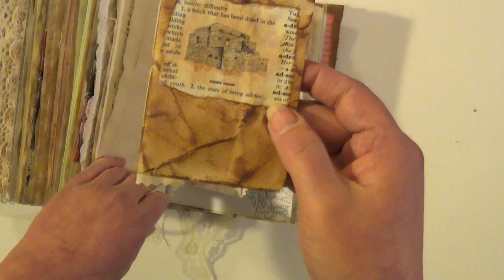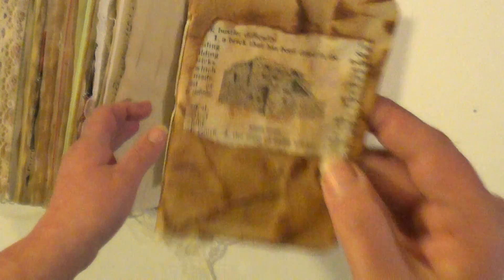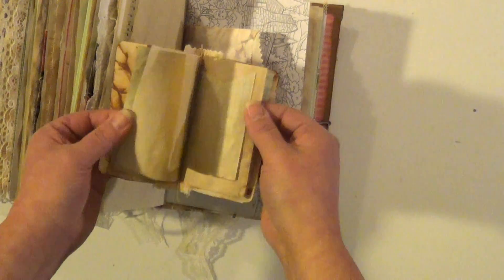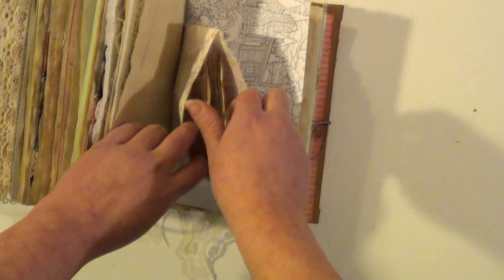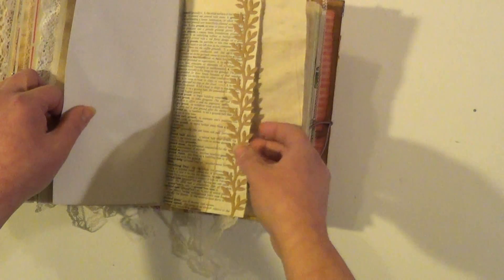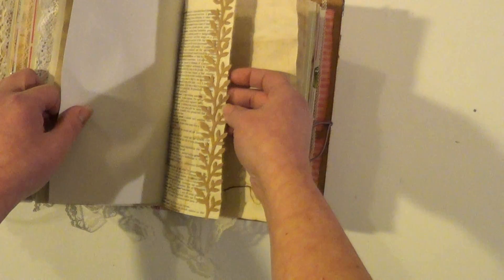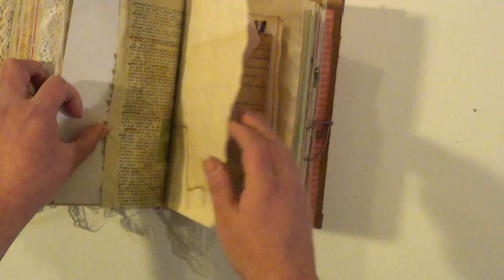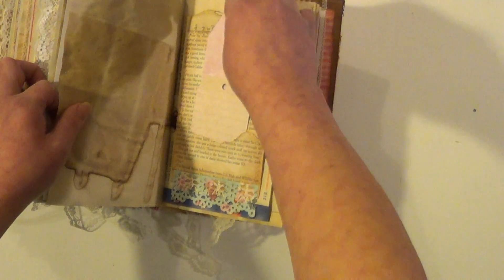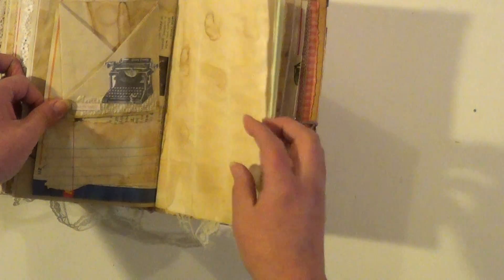And this bag has another booklet in it, with some papers, another coloring page, more of that leafy border or trim. Another book page pocket with a tuck spot in behind there. Another fold out.